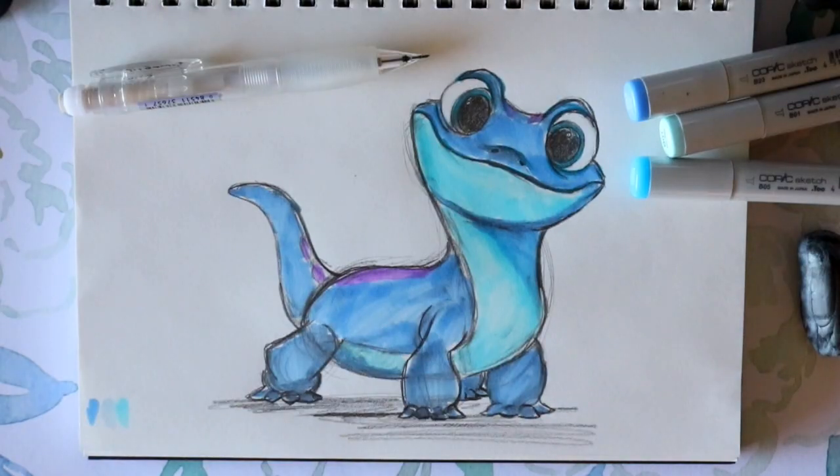And there you guys go — that's how to draw Bruni from Frozen 2! I hope this helped and I hope you guys have seen Frozen 2 now that it's available to watch everywhere. I hope you guys have a most wonderful day and I will see you all later!